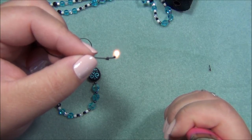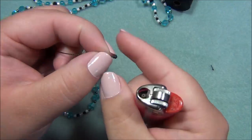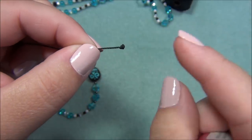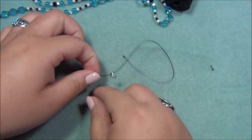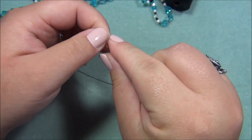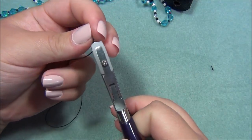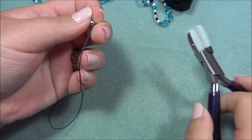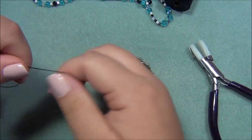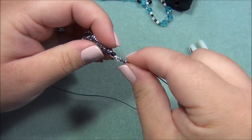I'm going to burn this close to the knot, let it go out, and then mold that melted piece down. It's actually not that hot. Now I slide the clamshell tip all the way down, close it first with my fingers, then come in with nylon jaw pliers so I don't mar the clamshell tip — you could also just use chain nose pliers. Now I have that closed up. I'll be putting my tassel on this end when I go to finish the necklace off, but for now if I put it on it'll be in the way. Now we're going to start tying knots.